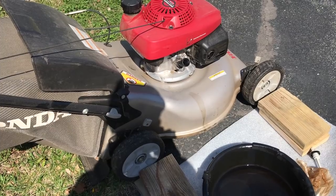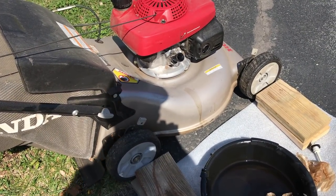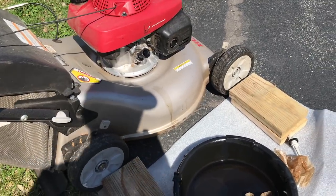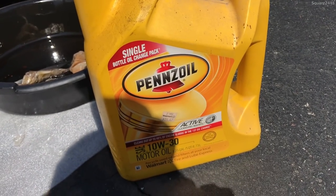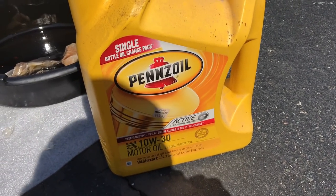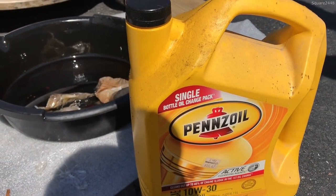You do want it on level ground so you can double check that the oil is the correct amount. I will now be bringing over a funnel to make it a bit easier. The oil I will be putting in will be Pennzoil 10w30 motor oil — I used this one last year also, so it should work pretty nice.